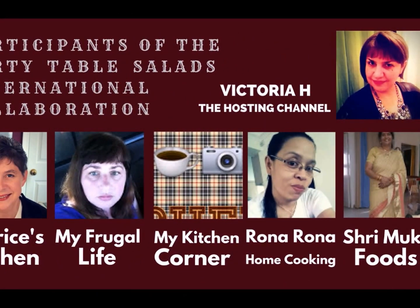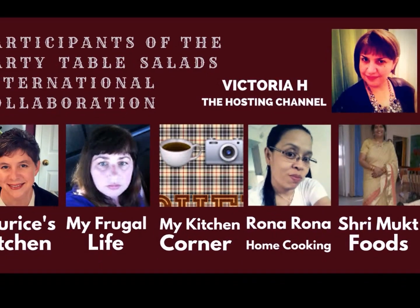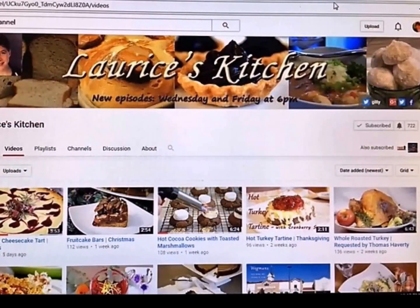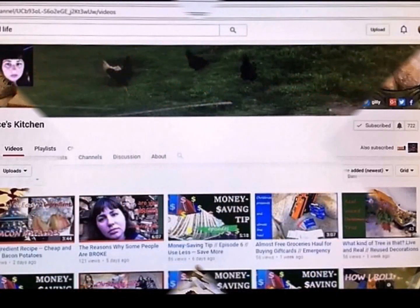Hi dear friends and new creators of my channel, thanks for your visit. Hope my today's collaboration on international salad recipes helps you cheer up and bring some color to your New Year party table. Here is a sneak peek of some of the yummy recipes that my YouTube friends have been making recently. Hope you check out all the participating channels and subscribe to them as well as to my channel.